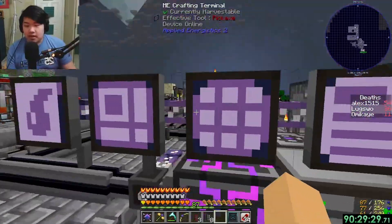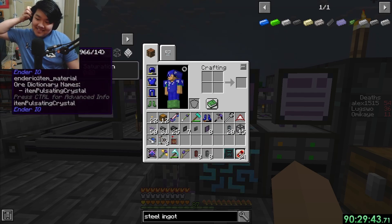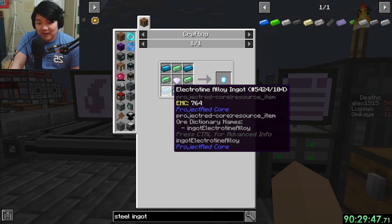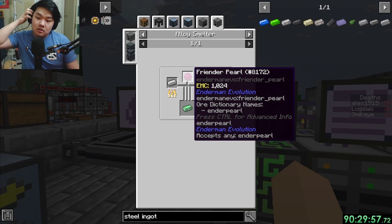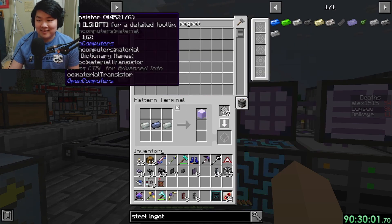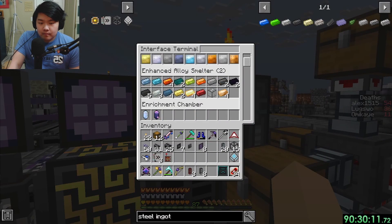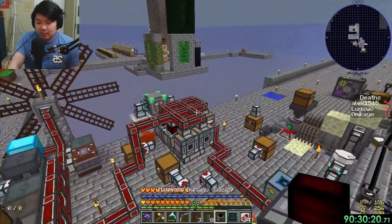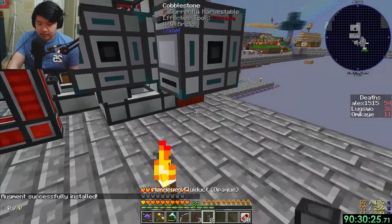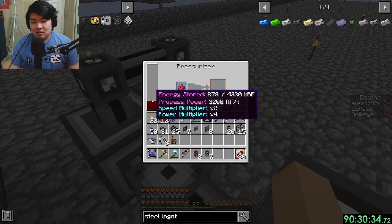Back to capacitors - for grains of piss I need the sag mill specifically. I'll make one more magmatic dynamo and then stop on that for a bit. I've added enough that it should be so much more power. Wait - this machine uses 3200 RF per tick? These machines are so hungry.